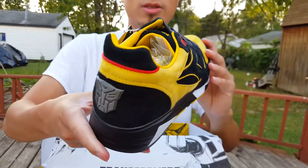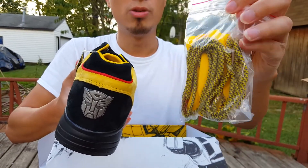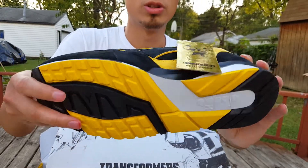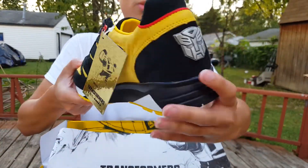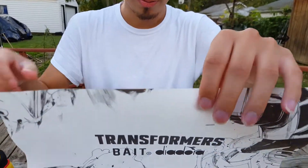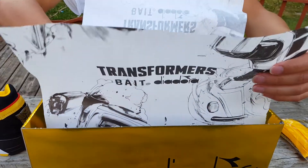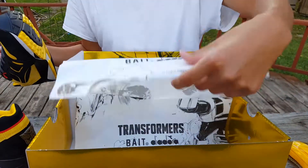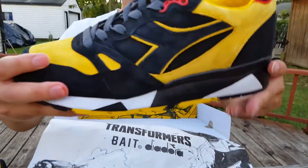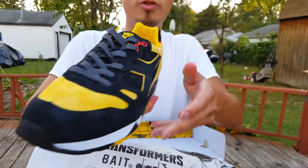Look at that, guys. My God. It did come with yellow and black shoelaces — both flat shoelaces and round shoelaces. Very dope. Very nice shoe in my opinion. The mosquitoes are eating me alive out here, so I'm going to try to get this done as soon as possible. Here's the second shoe, guys. Very dope shoe.